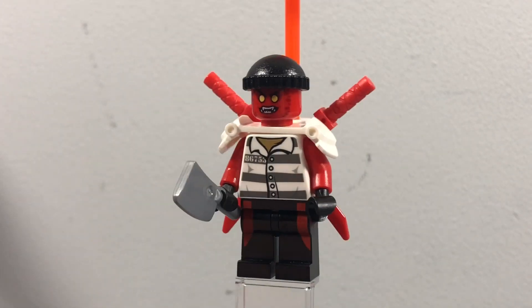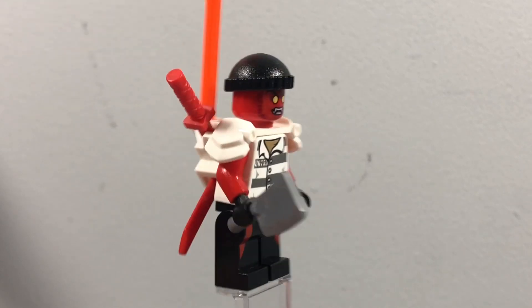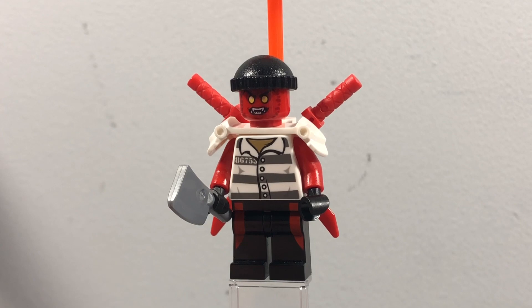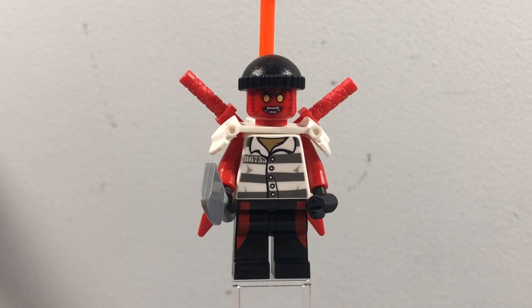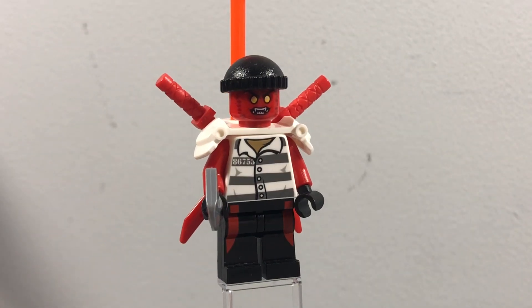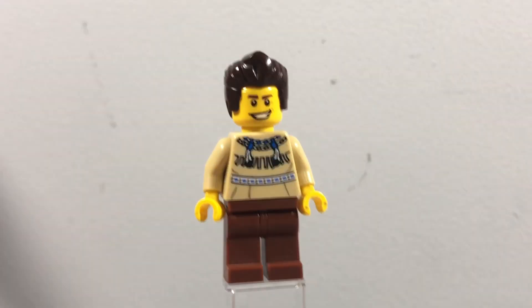He's also got a Nexo Knights headpiece because I thought it looked quite a bit like Tsushima, plus a criminal hat from a LEGO City set. He's also got this knife/crystal piece which looks quite good — I used it in my Prime Empire season I made a while ago. I don't think it's the best Tsushima custom out there, but I just didn't have the parts for a better version, so I think this one is fine.